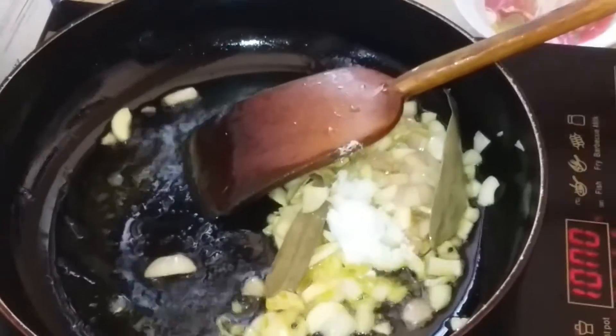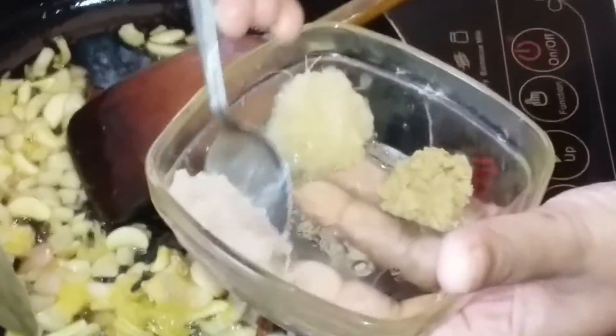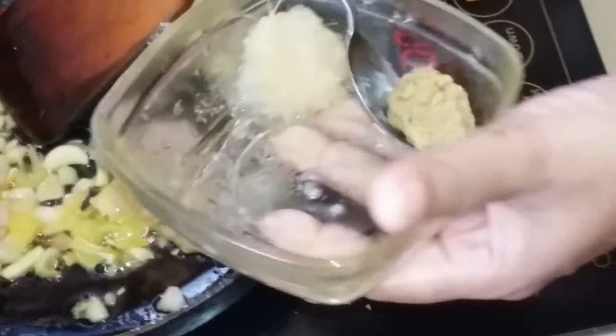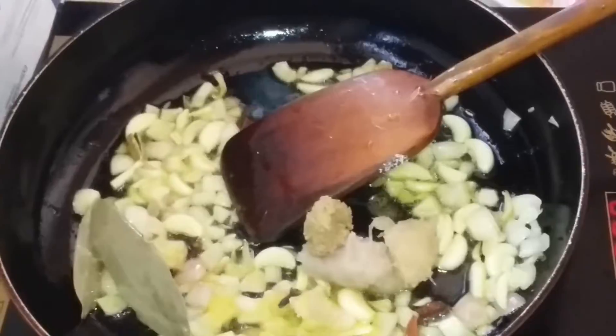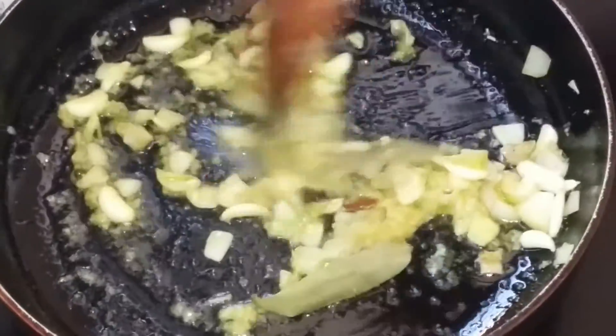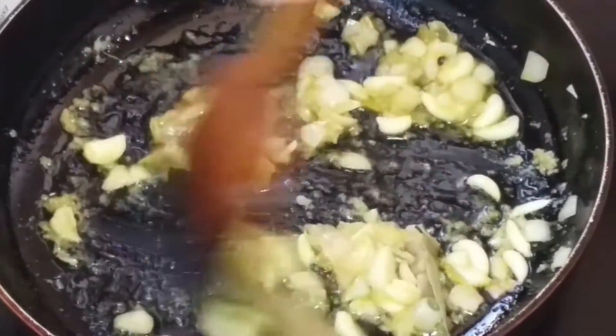We add the salt to the water. We add a little bit of salt. We add the salt to the water. I will put a little bit of flour in the oven.